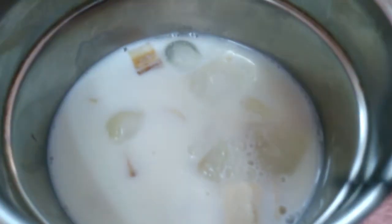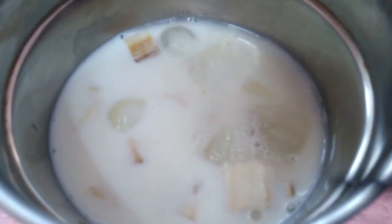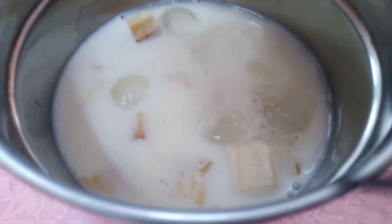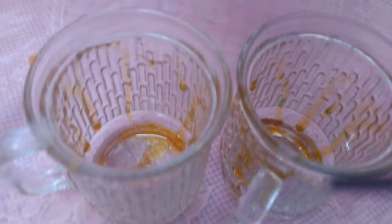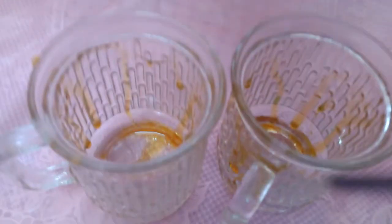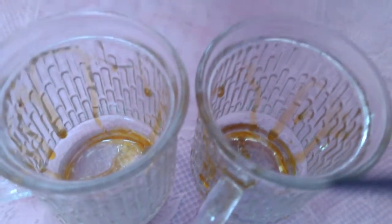We will cut the bananas. Let's add the bananas to the jar. Add a glass, then we can add the banana shake.